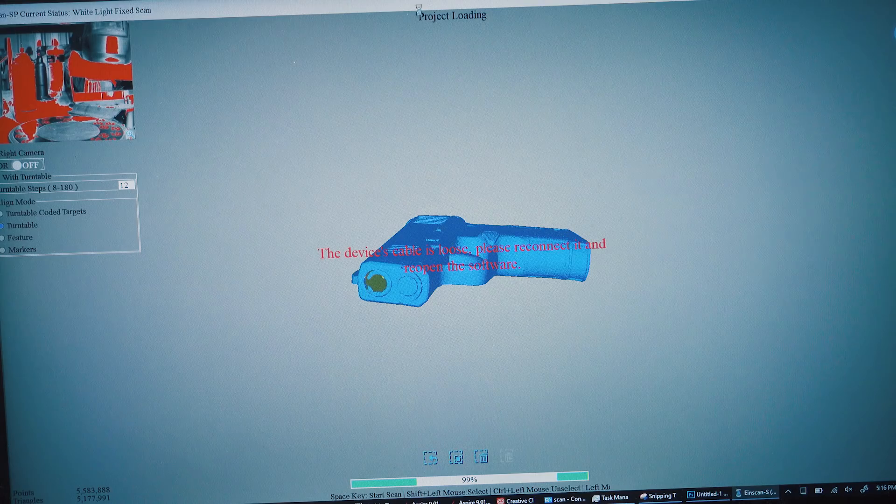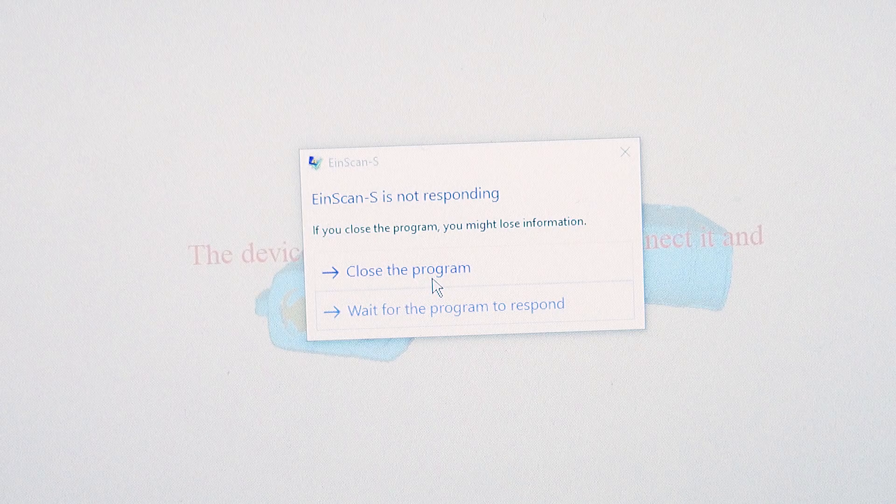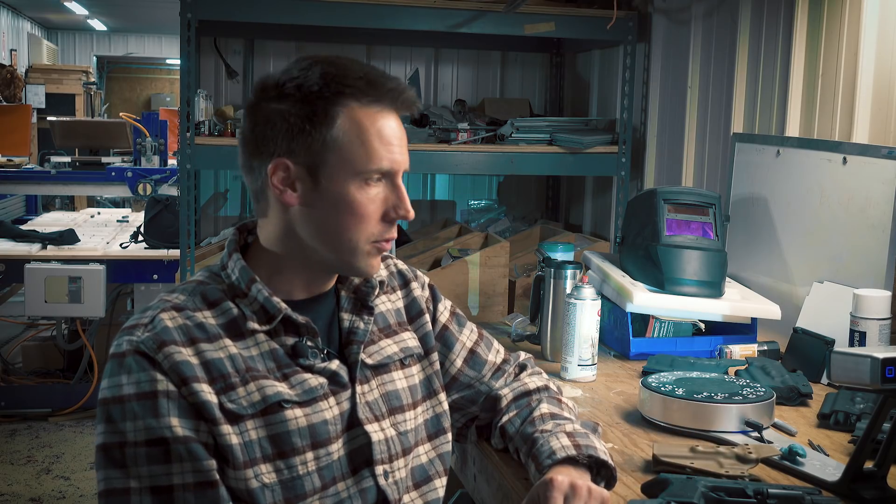The hardware is quite good. The software is really problematic. I'd only use this device if you have the ability to rebuild the model completely in another piece of software, which I do, and we can talk about that in another video.